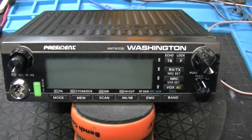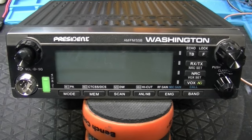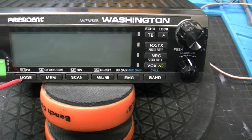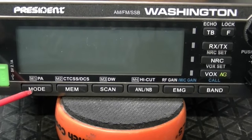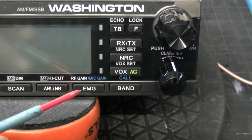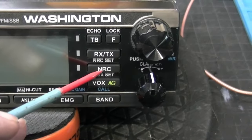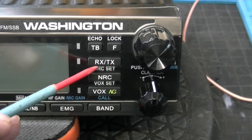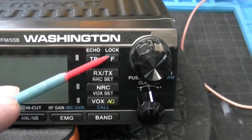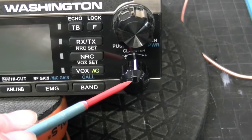So as you can see here, this radio is full-featured. We've got just a quick run-through of some of the buttons on the front. Of course you've got your volume, your squelch — which is normal. You've got your mode button down here, that's going to be for your sideband, AM, FM, memory channels, scan, your noise blankers, emergency channel, channel 9, your band selector, you've got your VOX, noise reduction, noise reduction set, TX/RX — that's going to be for your clarifier. You've got echo and talkback, function and lock, your channel selector, and your clarifier.